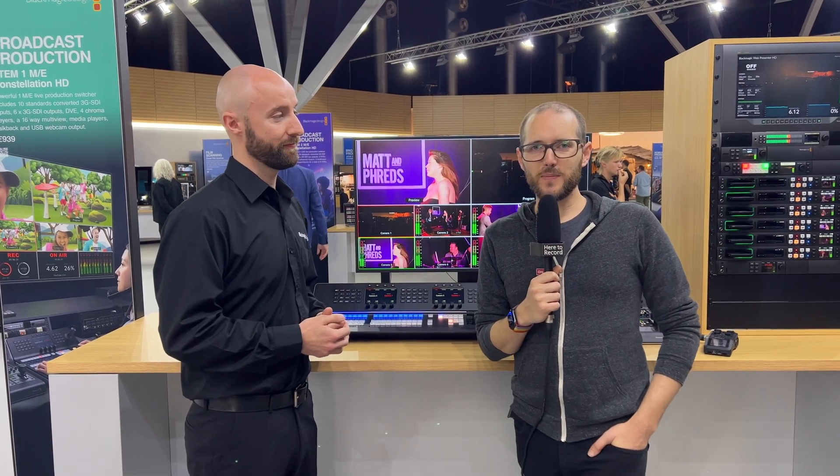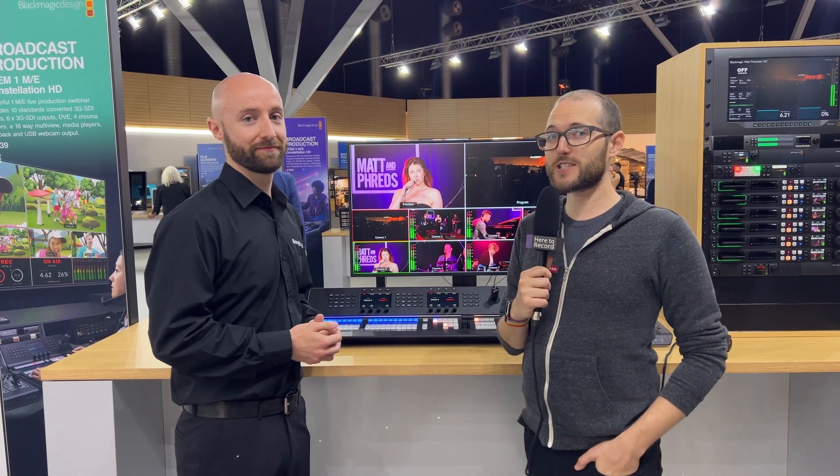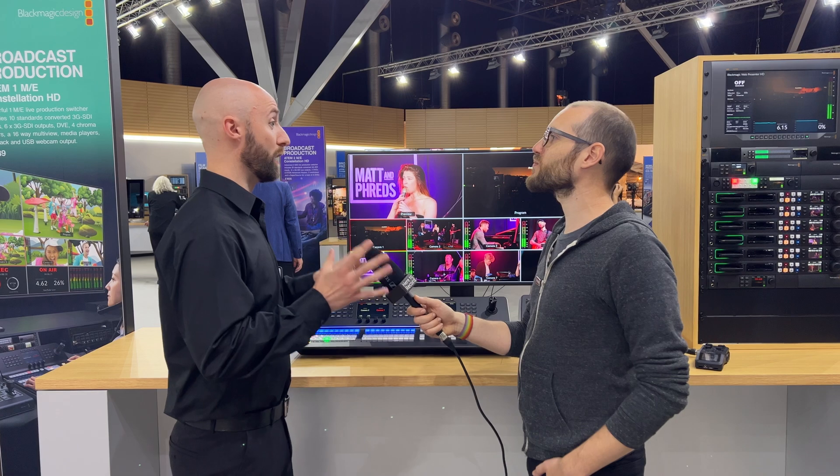Here at IBC 2023 at the Blackmagic Design booth, I'm asking Darn about the new advanced panel. He tells us they've announced two brand new ATEM 1 M/E advanced panels for the show.